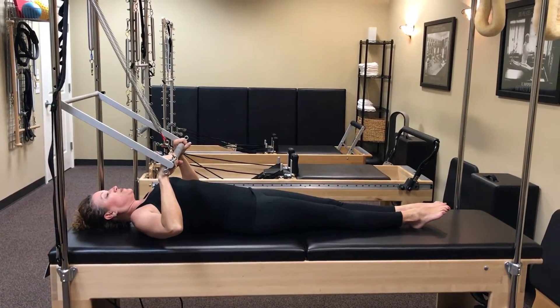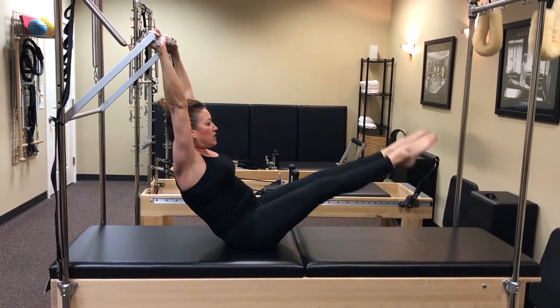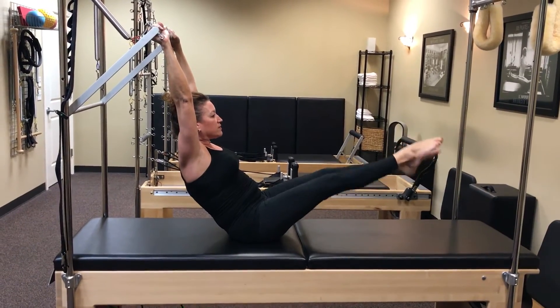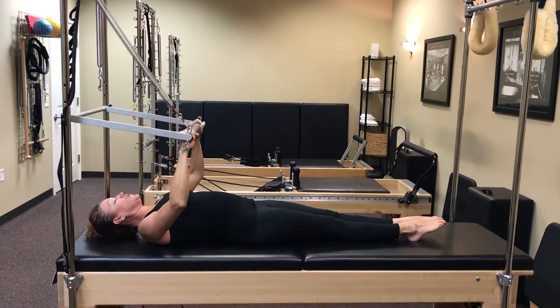Next one's going to be a teaser with baby flutter kicks. So teaser up and hold it, and give me baby flutter kicks. Nice and controlled. Six, five, breathe, three, two, one, and come on down. Nice and controlled. Beautiful.